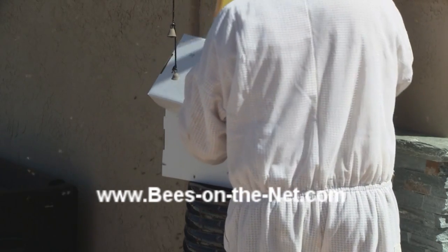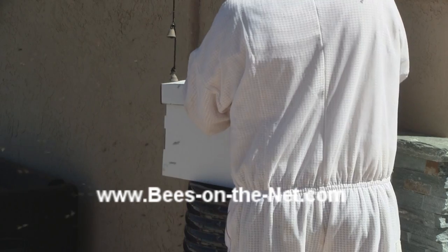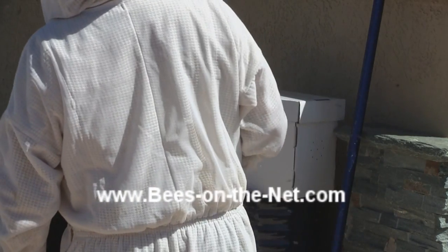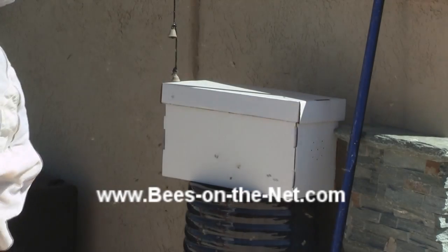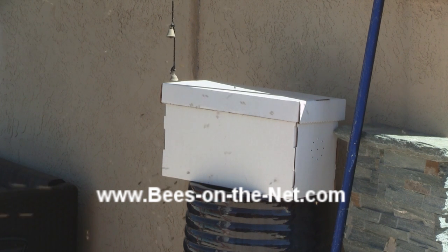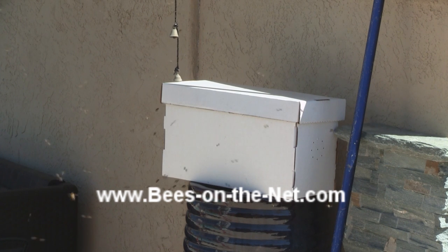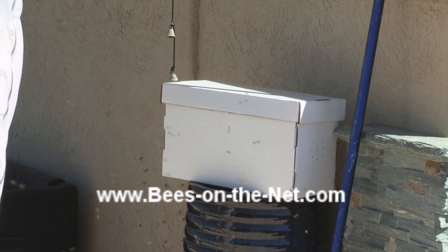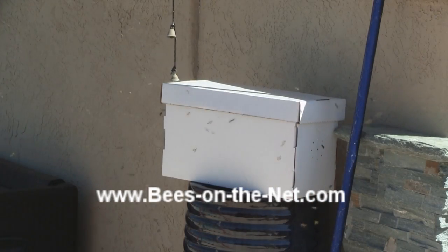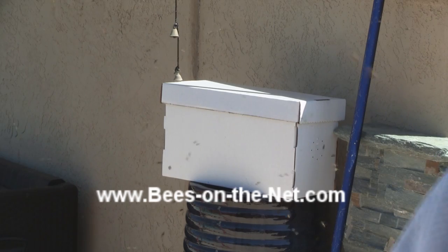Underneath the tiles I put a piece of foam with some bee repellent. The idea is to discourage the bees from going back to where they were settled. And the bees which are in the hive box produce a scent — a pheromone — which encourages all the flying bees to come into the box with them. So I'm discouraging them from being underneath the tile and on the front of the soffit board where they were before.